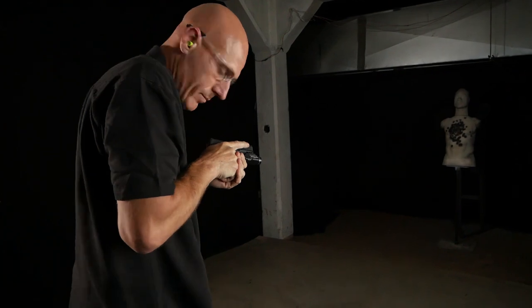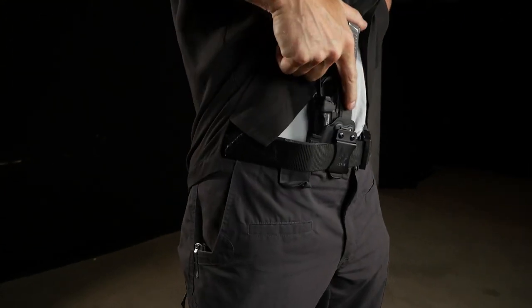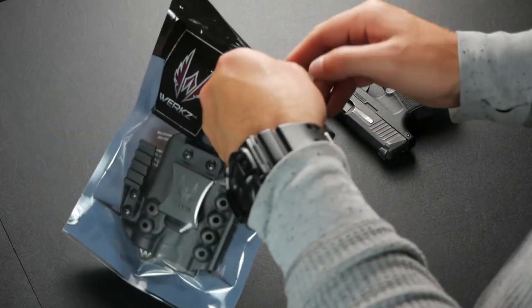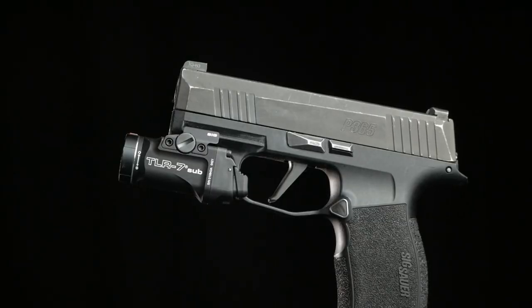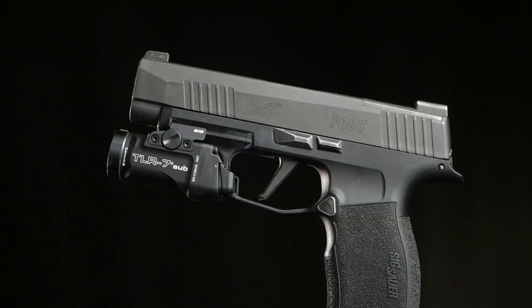You've bought the Streamlight TLR7 sub for your Sig Sauer P365 or P365XL and you want to know your holster options. I'm Shan from WORX and I'm going to show you two of our holsters. If you're running the Sig Sauer P365 or P365XL with the Streamlight TLR7 sub for the P365, we have holsters that are precision fit to your exact pistol.